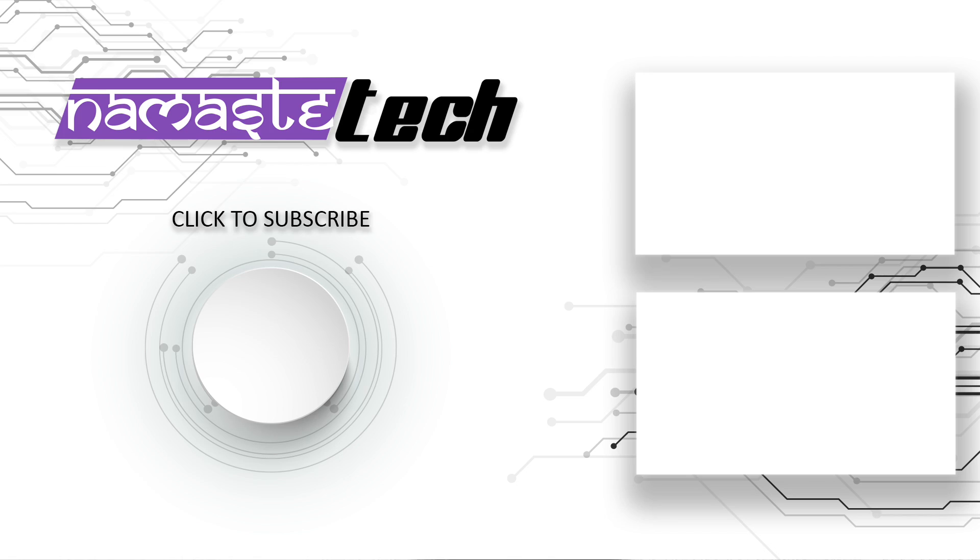Thanks for watching the video. Do take a look at the two videos we're recommending here, and subscribe to our channel using the button right at the center. Thanks for watching.